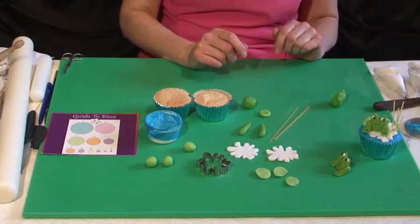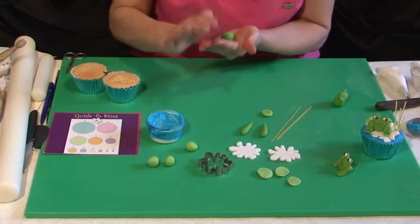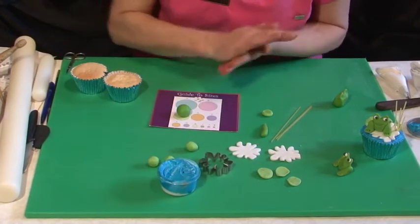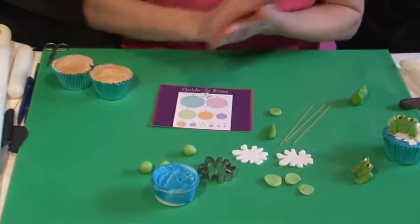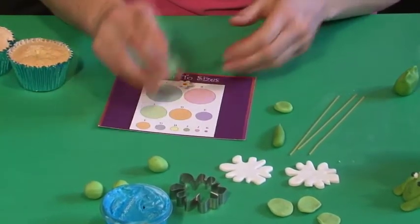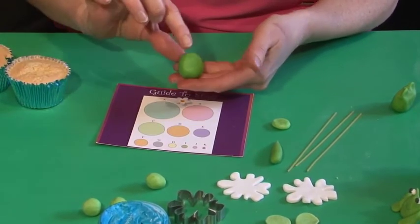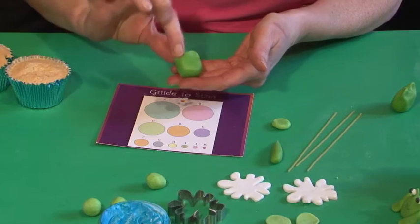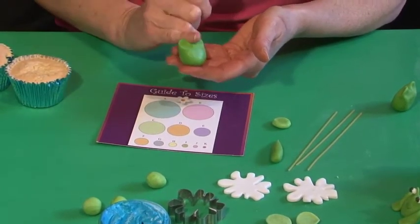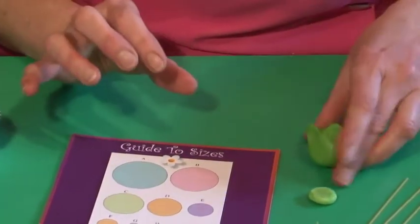The first thing you want to do is make your little frog. We're going to get a ball size C — check that on our guide — and make it a little bit larger. Shape it into a round ball and then into an oval shape. Then do two pinches at the top: little finger in the middle, pinch again, little finger in the middle — and that makes his eyes come up and you've got a frog's body.